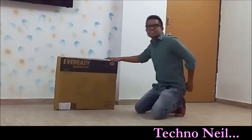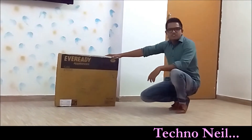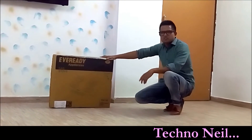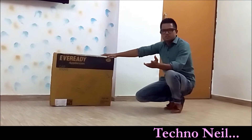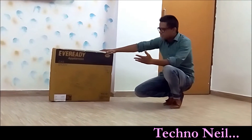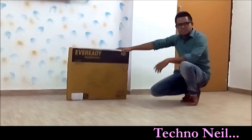Hello friends, this is Neel Shekhawat. Once again, welcome to my channel, Tecno Neel. Today, we are going to review a very good product for you, which is the Eveready 4-Store Gas Burner.